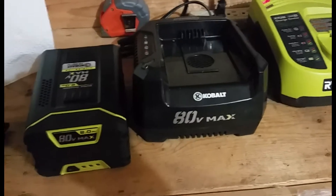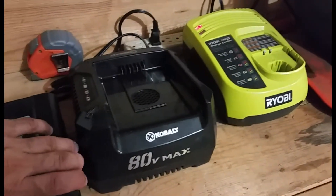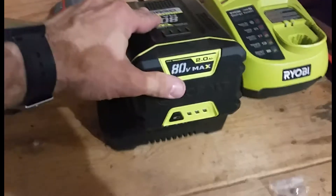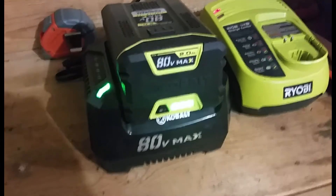The one last thing is if you want to charge the battery once it's dead — because it will die — you just take your battery and slide it on the charger and it'll start charging. It's all good, you're ready.